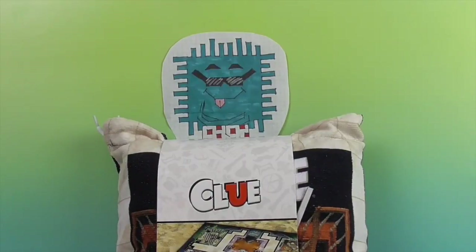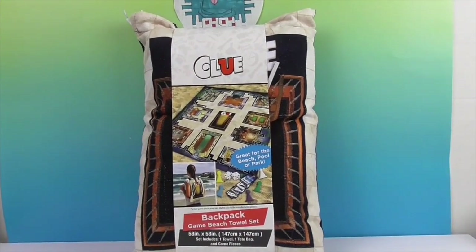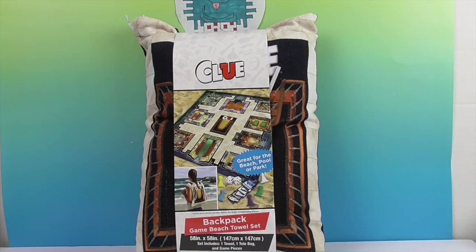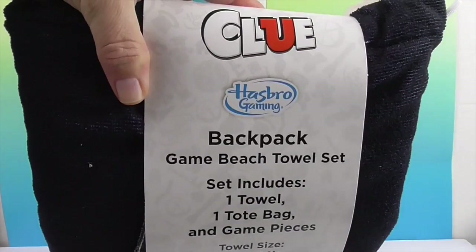Hello and welcome back to The Unboxers! Today we have a clue — we have the game Clue. Check it out. So this is actually like a Clue towel. It's a backpack game beach towel set, great for the beach, pool or park. And we say, or the living room — wherever you can stretch it out and play Clue. And it is by Hasbro Gaming.